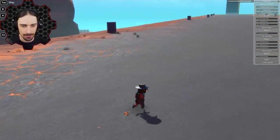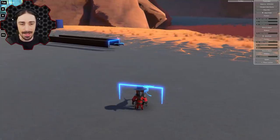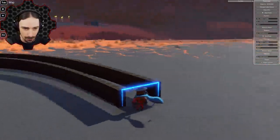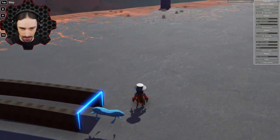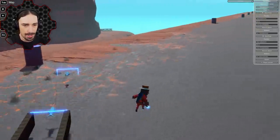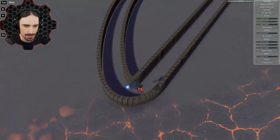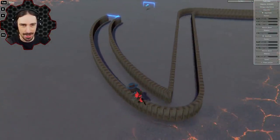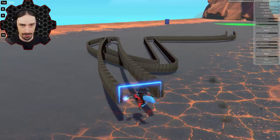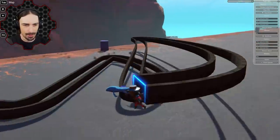More useful and versatile than the straight section is the next page — the curve sections. With the curve section you can also build straight, but more importantly you can set your beginning and end points in completely different areas. If I use the hotkey to set my end point and move to player, then press Enter, it automatically fills it in between those two areas with a nice curve. You can go really short and have a curve go just like that.